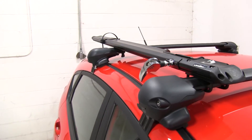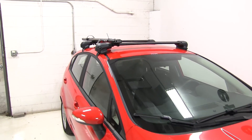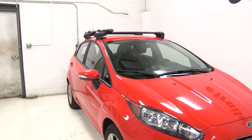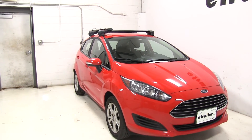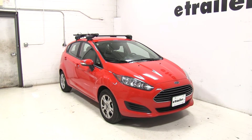That's our completed look at the Kuat Trio roof-mounted bike rack — part number TR02 — on our 2015 Ford Fiesta. Let's see how it does on the test course.